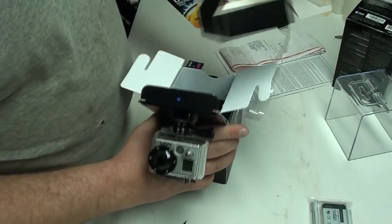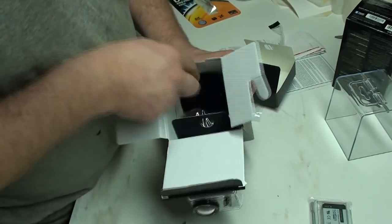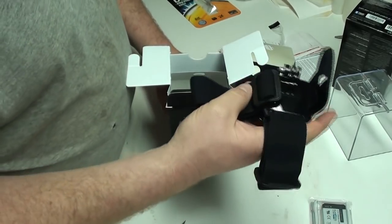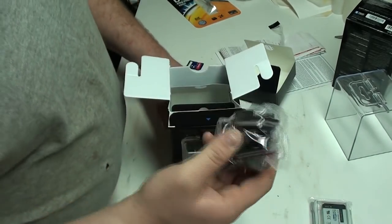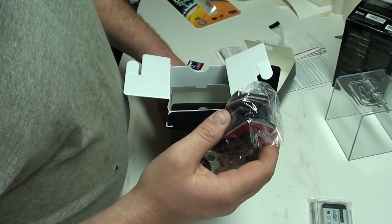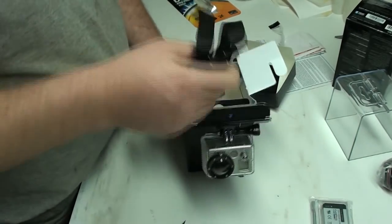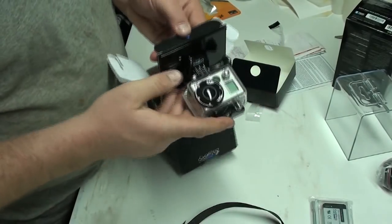That pops out. Looks like there's some more... there's one of the strap thingies for it. Smells all new. There's those sticky things. What do you do when the sticky thing's screwed though? I guess you just get some more sticky foam tape or something. And that looks like the helmet strap or something. So yeah, that's pretty awesome.